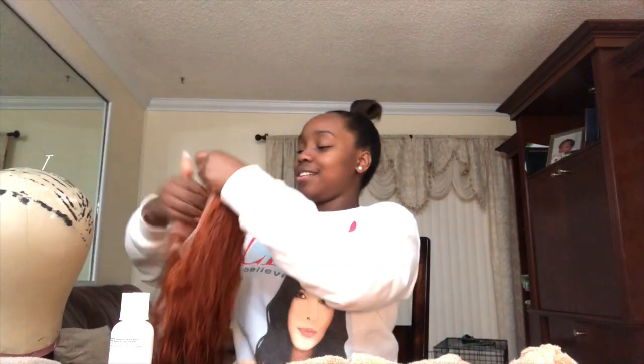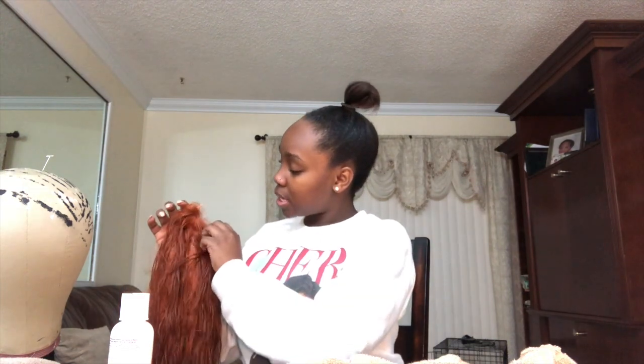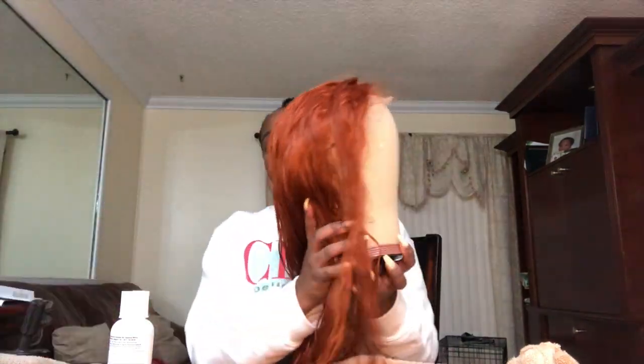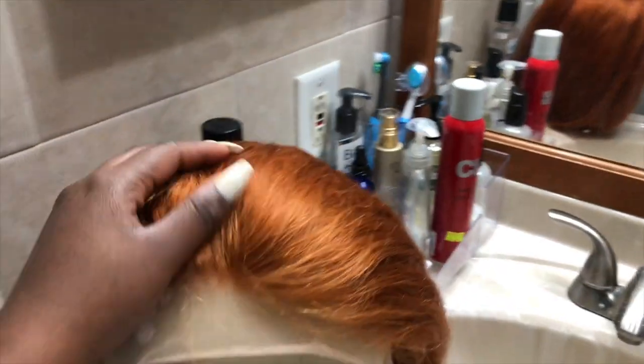Okay, so here I just washed the bleach out of the knots and I'm showing you guys how it looks. I wanted to provide a video clip of how the hair looks when it's dry too, because a lot of times the hair looks one way when it's wet and a whole different color when it's dry. It came out so good — the hair is so soft, so straight, and it wasn't even flat ironed yet. There were absolutely no products in it. I'll be sure to add clips of when I got it installed and how it looks.